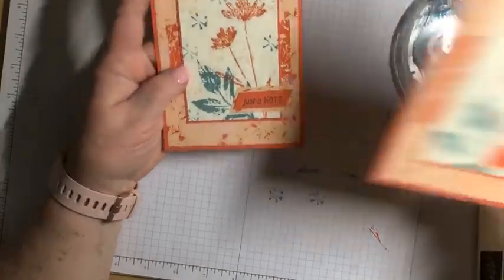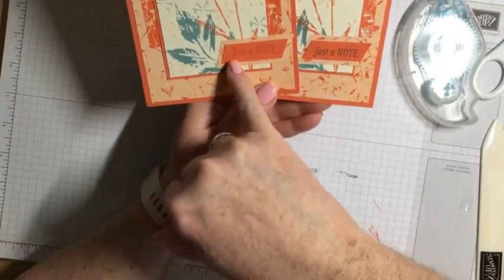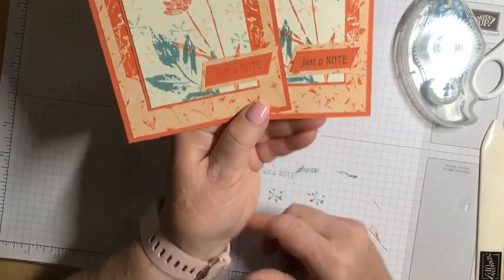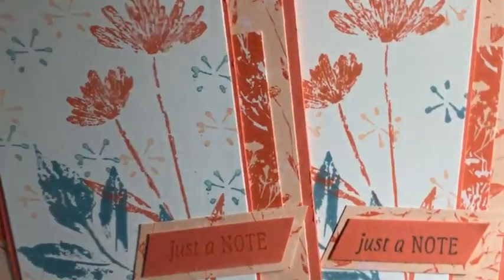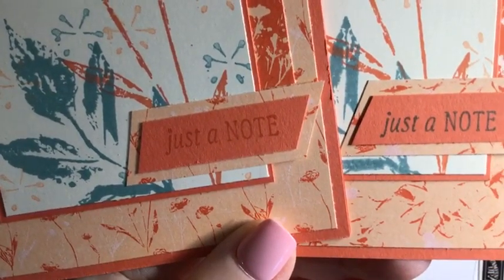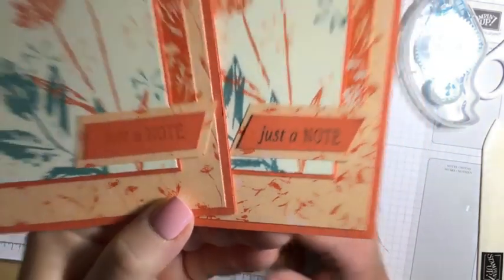Here is tonight's card. I want to compare the ink choice for the sentiment — I stamped this one with Calypso Coral, so color on color. And with this one I used the Lost Lagoon. Let me just bring this up so you can see it a little closer and be able to see the difference.